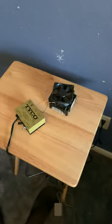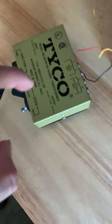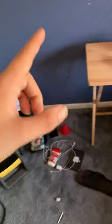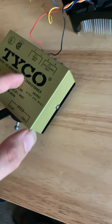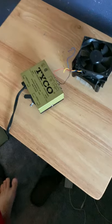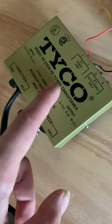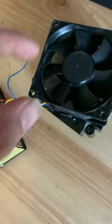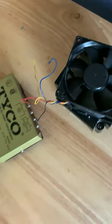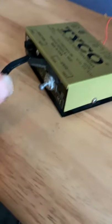Hey guys, what's up, it's rum boy. I borrowed a transformer from my mom's train set and connected it to a CPU fan. I'll show y'all it right now — it's on high and I'm gonna turn it up.